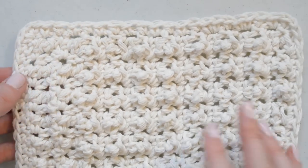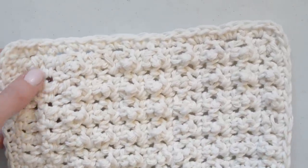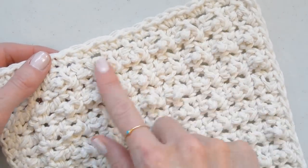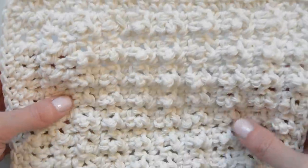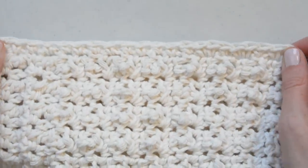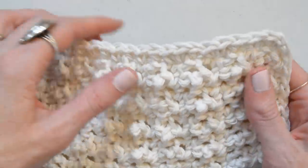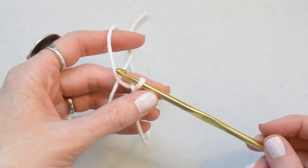Hi, this is Jessica from Mama in a Stitch, and today I thought I'd show you how I crocheted this washcloth for my daughter's bath. It's made with a crochet stitch that creates a really nubby, almost bubbly little texture, but it's so easy and I love how the fabric turns out. I actually don't know the official name for this stitch, so if anyone knows once you see it done, leave it in the comments below — I'd love to know.